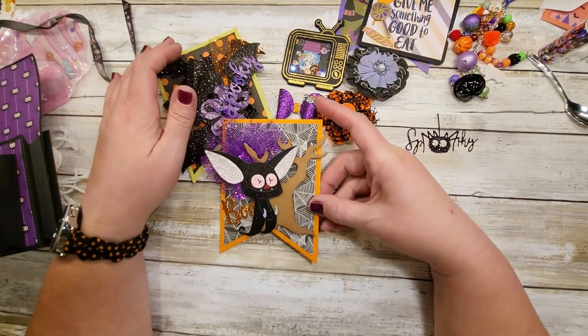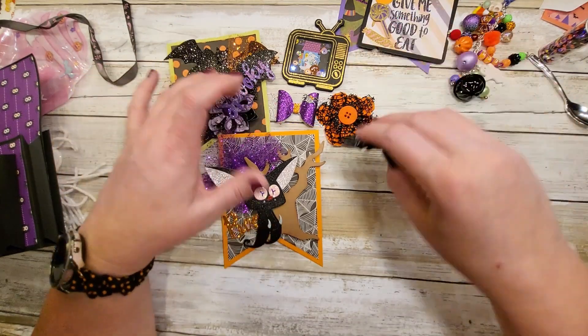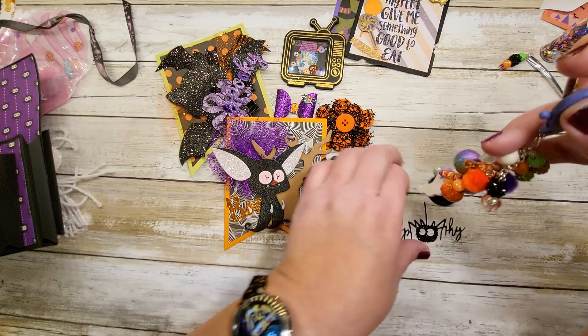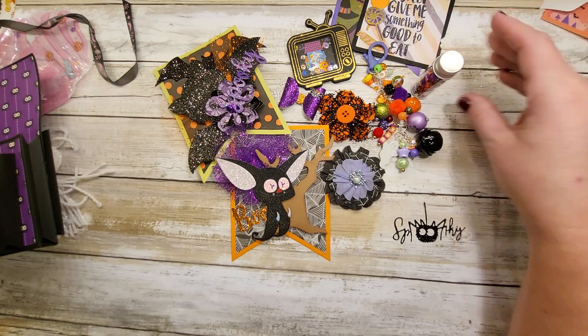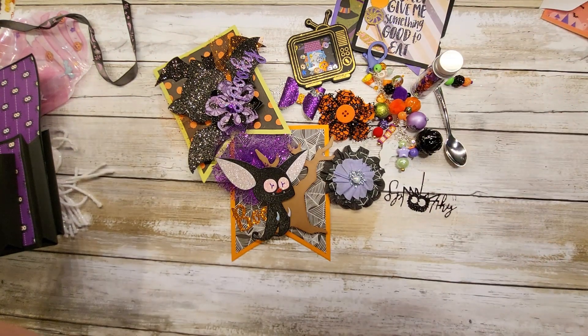Well, thank you so much Diane, and thank you so much for participating in this swap. This one was really fun to open — very sparkly and very purpley, I love it. Thanks for joining my swap, and thanks for stopping by guys. Hope you're having a great weekend.